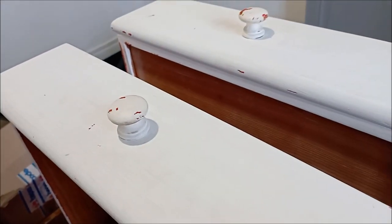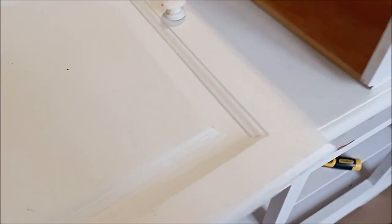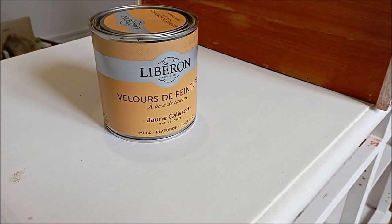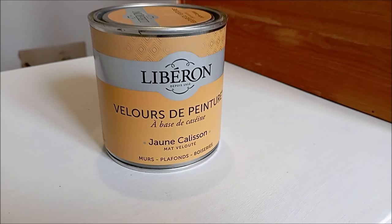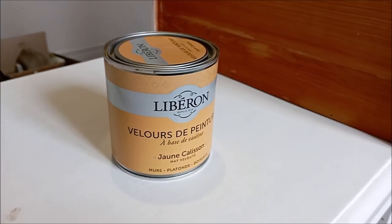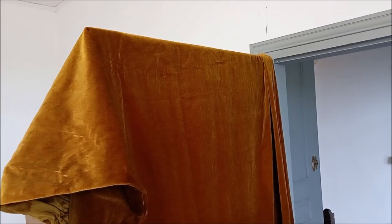So I wanted to give it a fresh coat of paint and also change out the handles a little bit. The paint I chose for the cupboard is by Liberon and it's called Jaune Calisson. It's a beautiful sort of not really a mustard colour, but halfway between a yellow and orange.